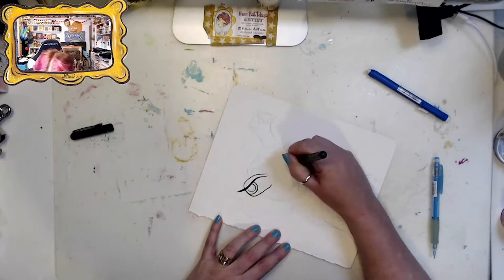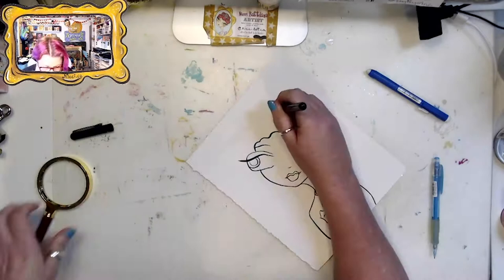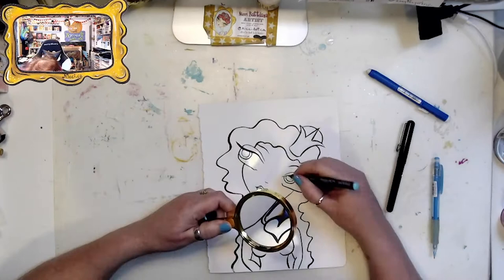I'm doing a quick sketch with my Pilot Color Eno pencil and then outlining her in the Pentel Pocket brush pen, which is my favorite pen. I'm going to do a quick watercolor, cut her out, and then we'll dive into embossing and making her sparkle and glisten with Wow embossing powders.